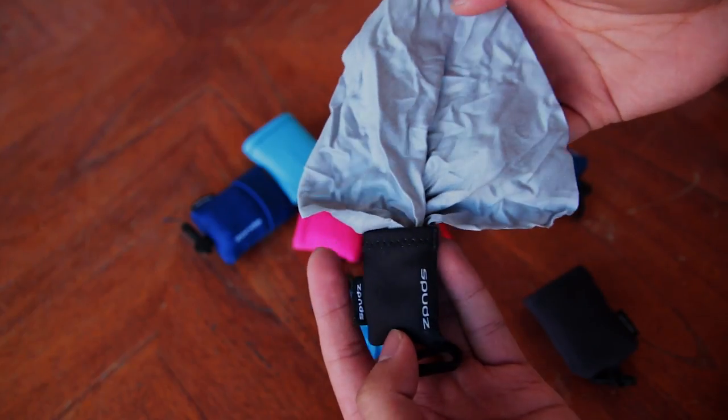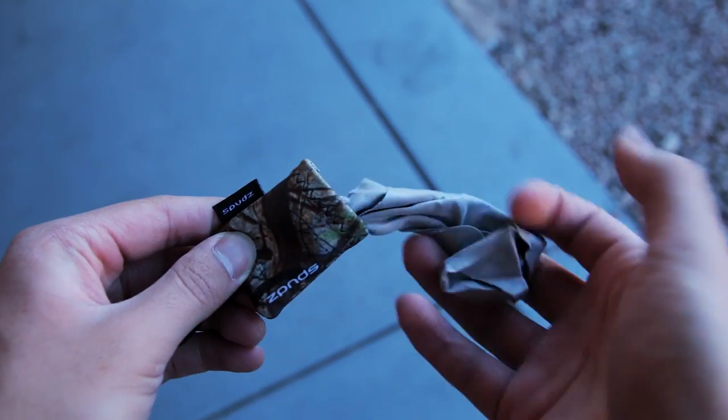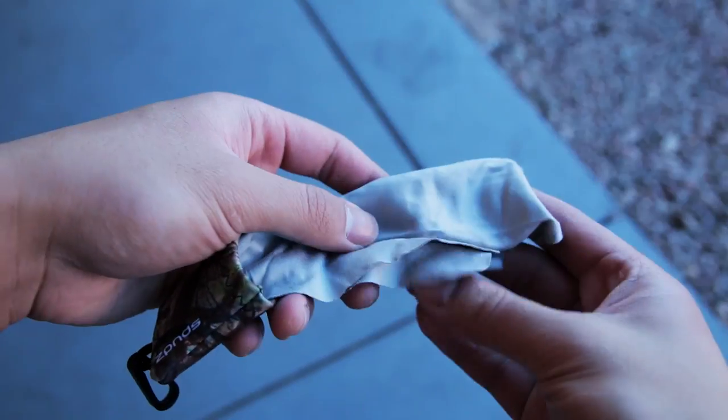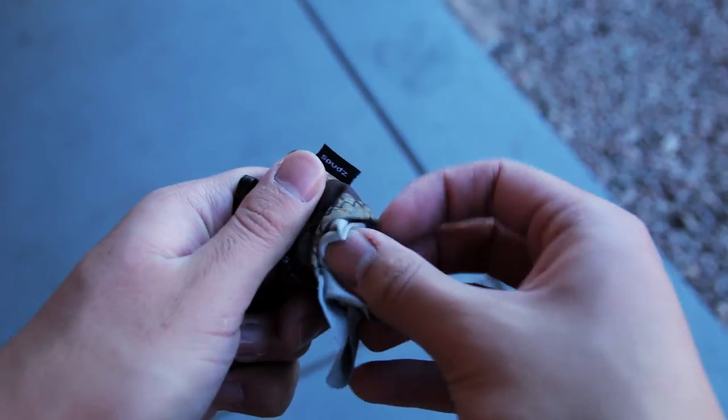The cleaning cloth is attached at one corner of the pouch so that you don't lose it. To bring the microfiber cloth out, all you have to do is pull it. To put it back in its pouch, you can do a couple of things. You can fold it a few times and gently tuck it in the pouch, or you can jam the cloth inside using your thumb or finger.